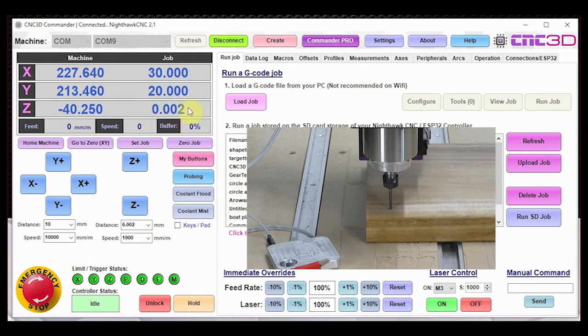So we've probed our Z and set our position. If we were getting ready to start a job, we'd just hit Zero Job to zero out these numbers altogether and we'd be good to go.